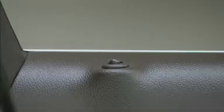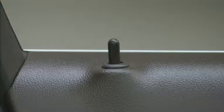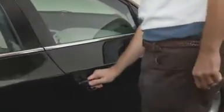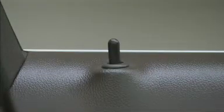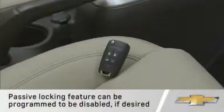If the lock-unlock button is pressed again within five seconds, all passenger doors will unlock. Operation is similar from the passenger side, except the first press of the lock-unlock button unlocks all doors rather than just the driver door.